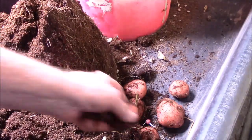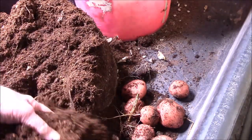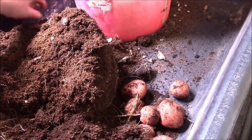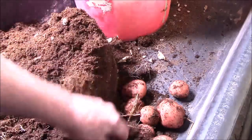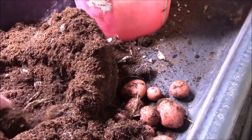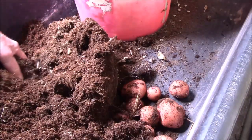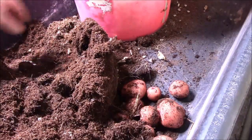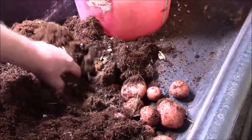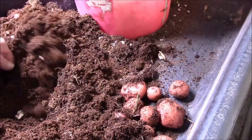There's more. I guess it did better than I thought. I was expecting not to find any. But they're small, some of them. I'll take it because right now I don't have any potatoes in the house at all. So these are definitely destined for the frying pan.